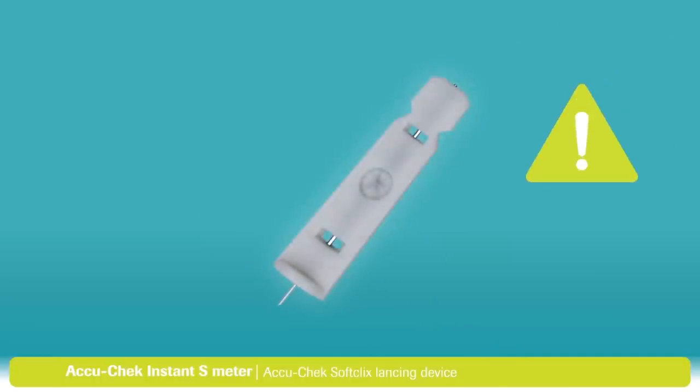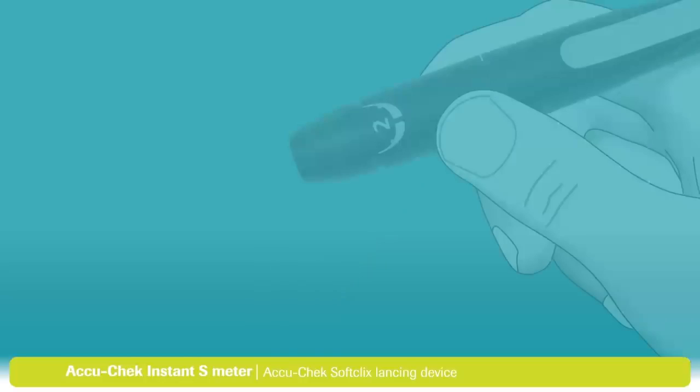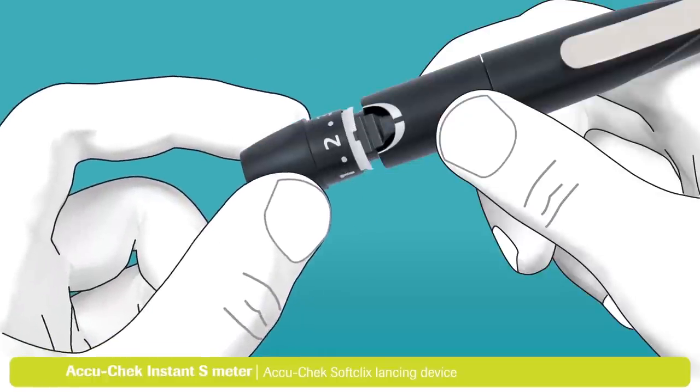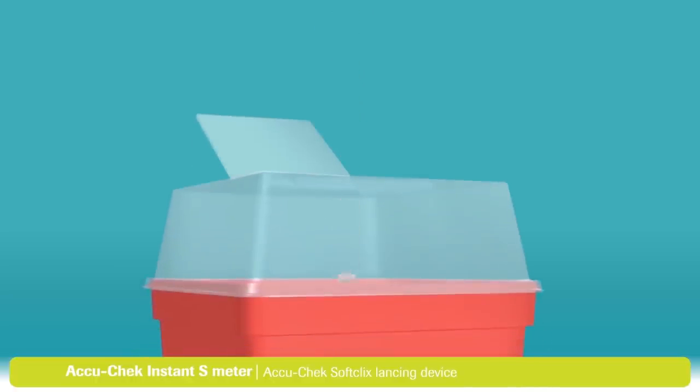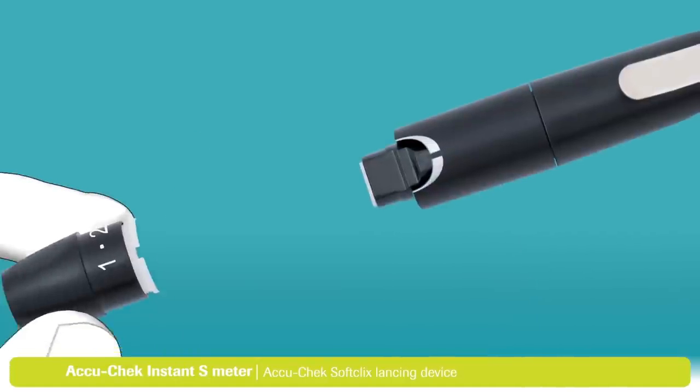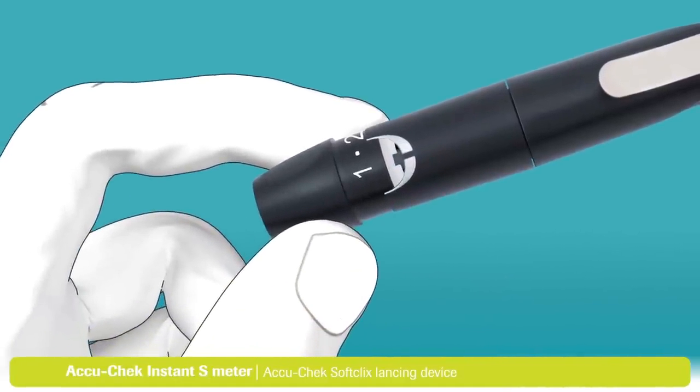This part is important. The AccuCheck SoftClicks lancets are disposable and should only be used one time. A reused lancet is no longer sterile and will lose its sharpness and become more painful each time you lance your finger. When disposing of a lancet, always make sure that it cannot cause injury and always use a sharps container. To dispose of the lancet, remove the cap from the lancing device. Point the lancing device into the sharps container and eject the lancet by sliding the ejector forward as shown. Then put the cap back on the lancing device.